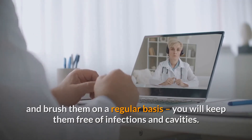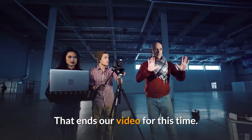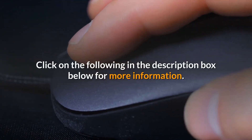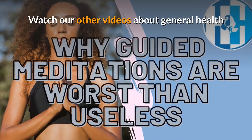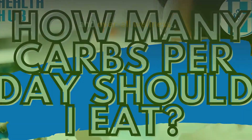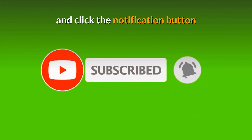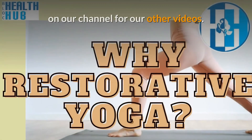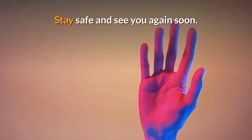If you take care of your teeth and brush them on a regular basis, you will keep them free of infections and cavities, staying healthy and strong. That ends our video for this time. Click on the following in the description box below for more information, and watch our other videos about general health and overall wellness. Please like, follow, subscribe, and click the notification button on our channel. Stay safe and see you again soon.